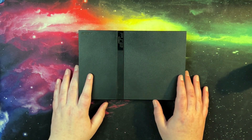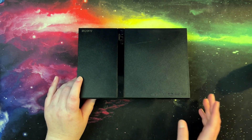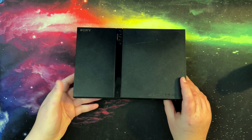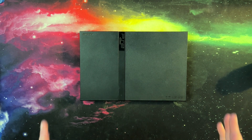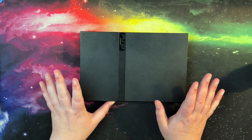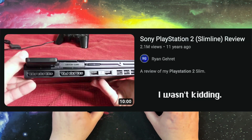Hey guys, welcome to the new year. In this video we have a very special guest — well, not really a guest because it is a permanent addition to the collection — but this PS2 Slim. And this is not just any PS2 Slim as you might be thinking; this is a special PS2 Slim because it is one of Ryan Garrett's most viewed videos to date, this very PS2 right here.